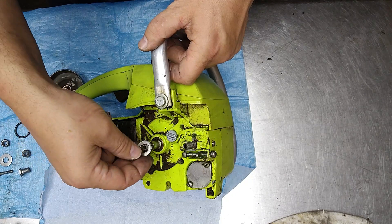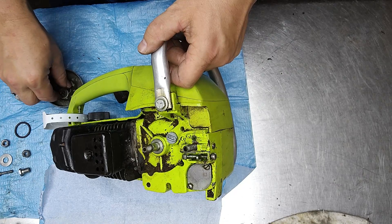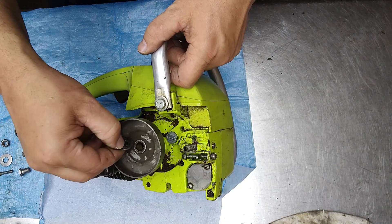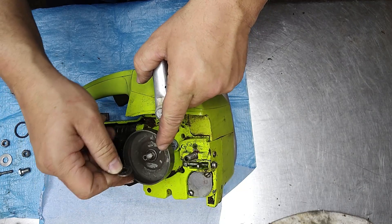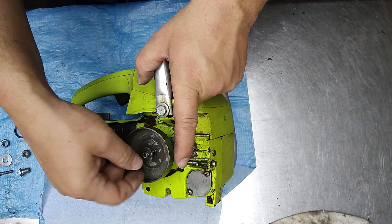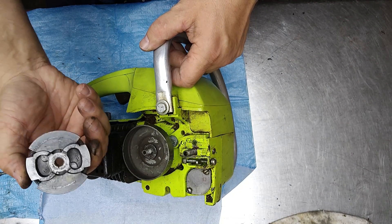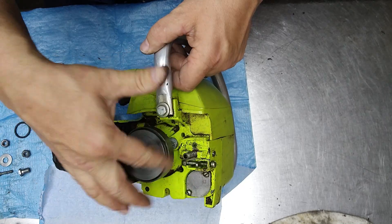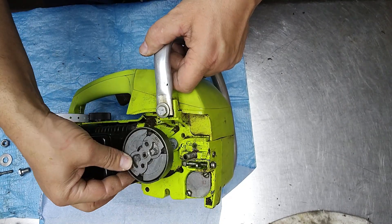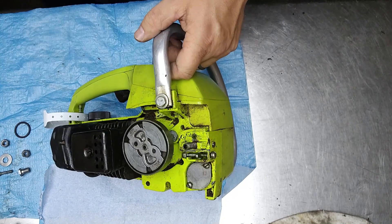Go ahead and reassemble the clutch back on here. Put that washer in place, and next up is the clutch drum. Put a little dab of grease in there, grease that up really nice. Then this washer goes right there, and then this washer goes right there. Next up is our clutch with the words facing out, and run that up by hand. I've got the tool to tighten that up.